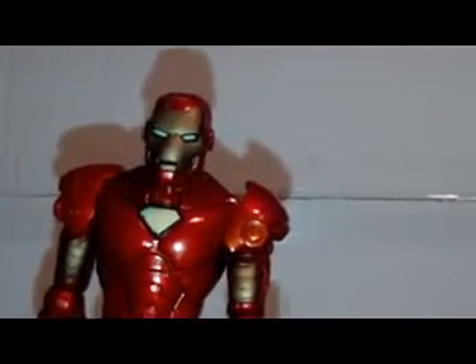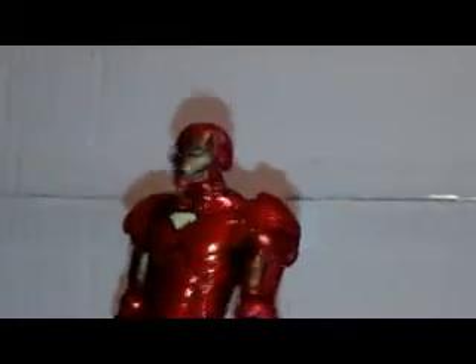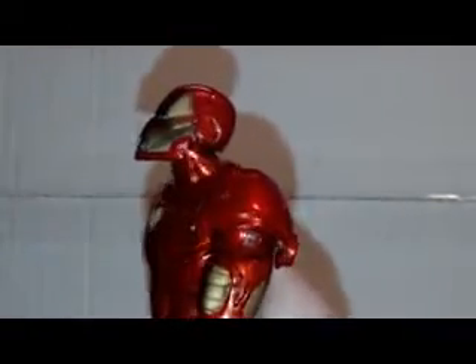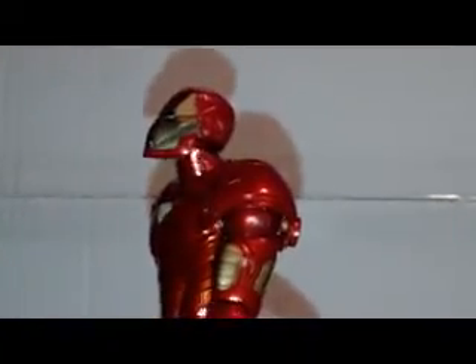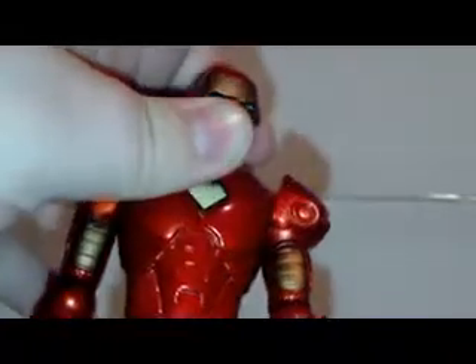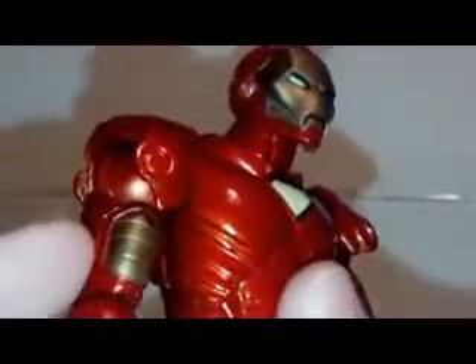Now for the articulation — he could have gone with more, but the head can go up a bit. I thought it would go further back for a flying pose looking down, but it does go down and a little to the side — pretty much just left and right.